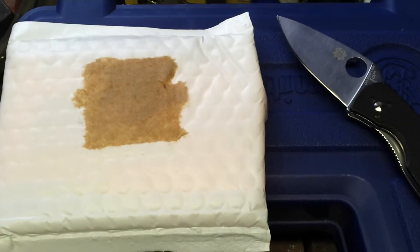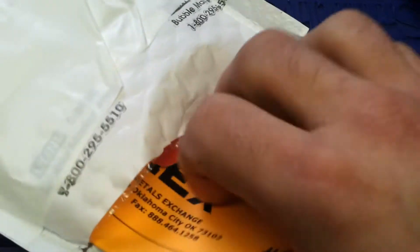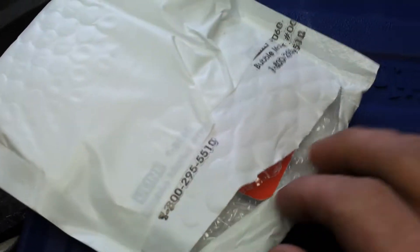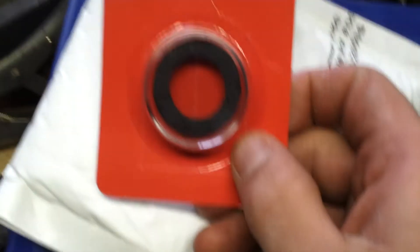This is going to be a quick unboxing from Atmex, actually. I haven't ordered from Atmex in a while, but this is just a small one. I really want to get a big enough order and get one of those nice Atmex boxes, but I guess it's got to be a pretty good size order.